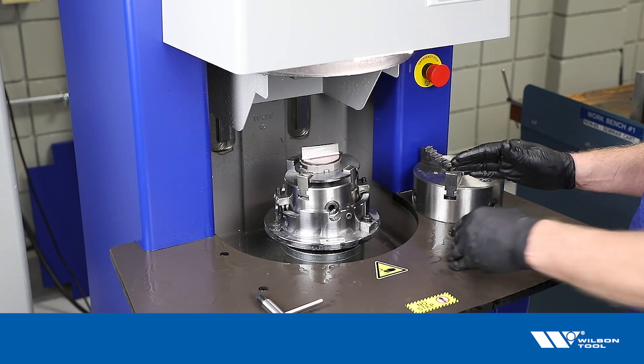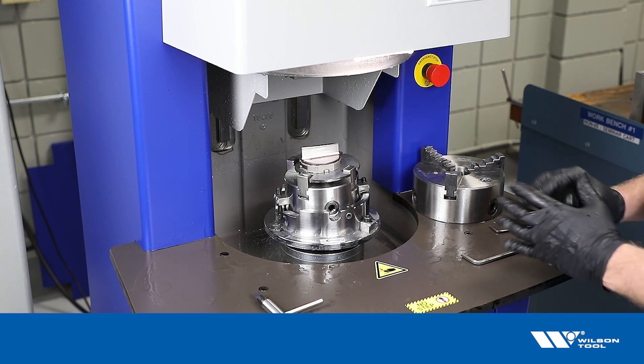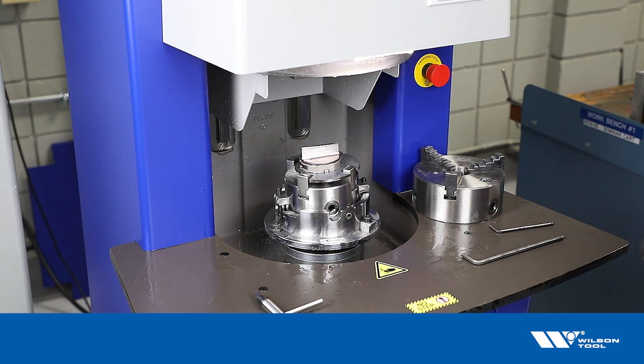That's all there is to it. We use the four-jaw chuck, tip it to the angle we need using the bubble level to check that, and we're done — ready to remove the punch and put it back in service.